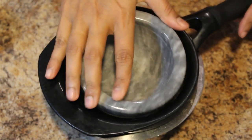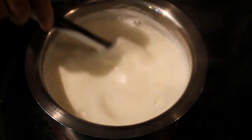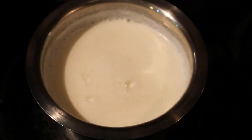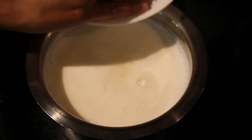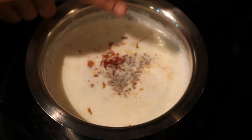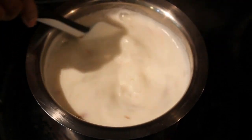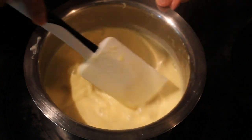Until the curdles get ready, we can prepare the malai. This milk has been boiling for 20 minutes. Add half a cup of sugar, cashews, almonds, cardamom powder, and saffron. Mix everything well and boil it until the milk reduces to half.